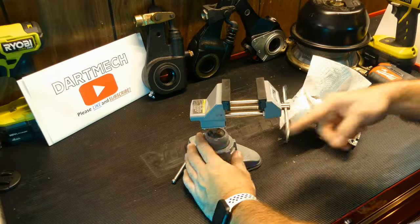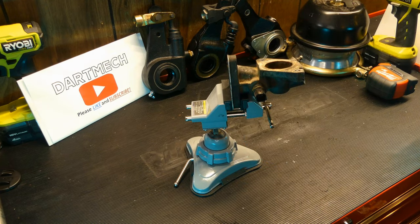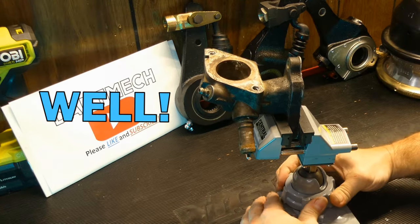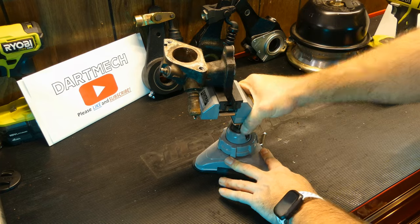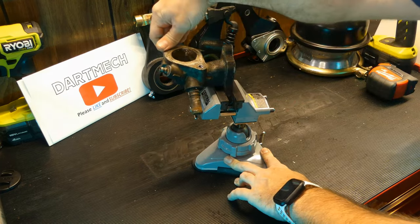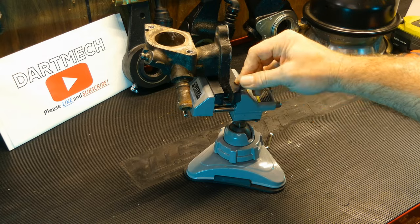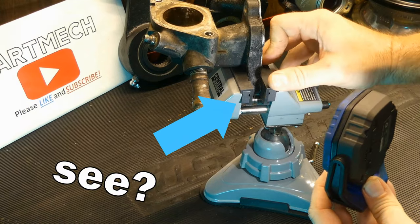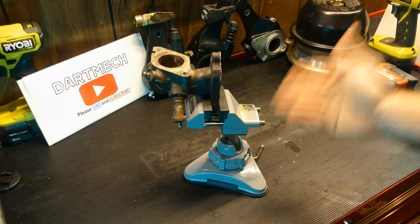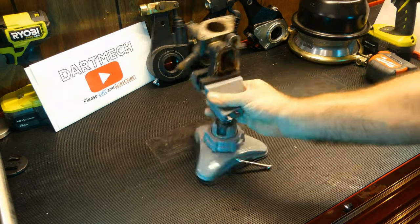I needed to drill these little holes, so I opened the jaws just wide enough to hang on to the part and clamped it down. For my application it worked pretty well. You tighten up the articulation base and you can really pull on this thing without worrying about the base moving. The part moves in the jaws a bit mainly because it has rubber protectors so it will slip a little — but that's good so you don't mar up your part. The actual design of it is pretty slick.